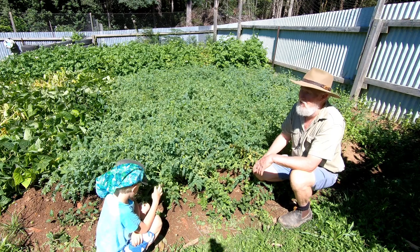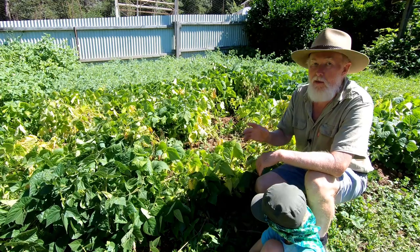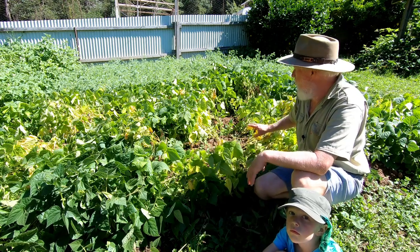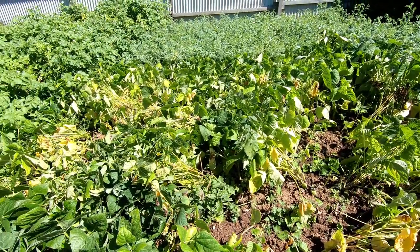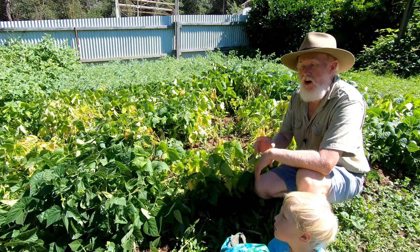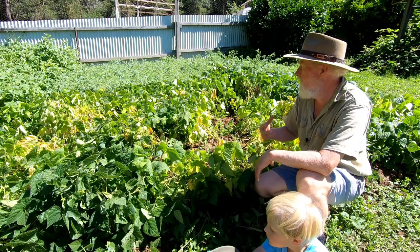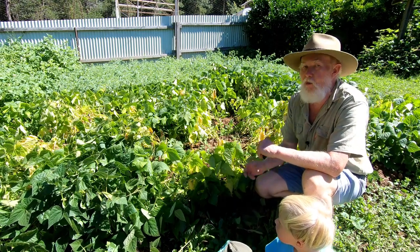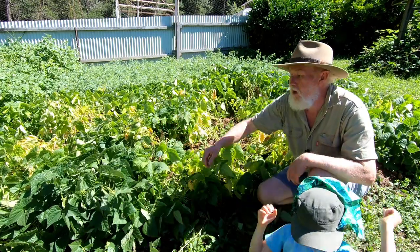It'd be much better if they were standing up properly though. The red kidney beans have really suffered primarily with the wind. We had some really strong winds a couple of weeks ago and they just blew them over, basically breaking off the roots — you'll see that some have died back because of it. The rain has kept them alive to some degree but there's really been some damage from that wind. But the good side is that there are a lot of beans on there and I've still got hope of getting some crop off this.